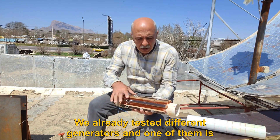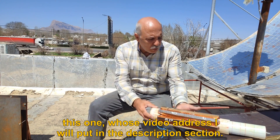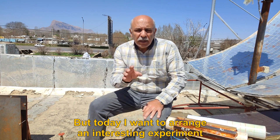We already tested different generators and one of them is this one, whose video address I will put in the description section. But today I want to arrange an interesting experiment.